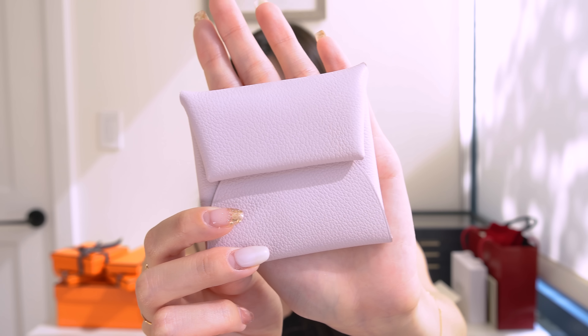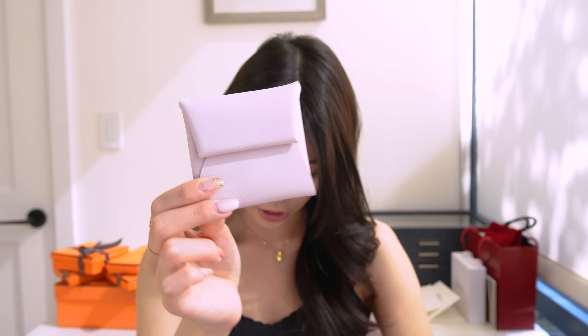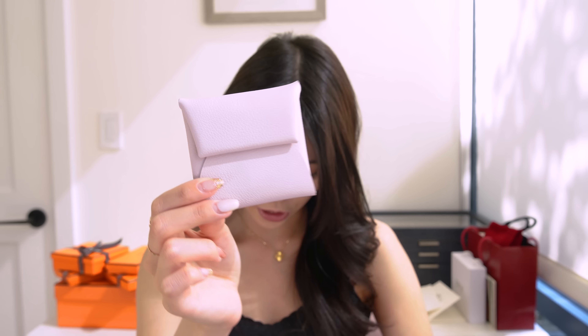Let's start with this smallest one. I've been obsessed with this color and I've gotten a couple of things in it. It is my very first Bastia in mauve pale. Isn't she so cute? This is in Evercolor leather, so it's a much softer leather than, for example, Epsom, which a lot of their smaller goods come in. It's very pliable and durable. I do hear that if you get something larger in Evercolor leather, it will start to deform a little bit and sag, but because it's a tiny little Bastia and I'm going to be careful with it, I think it's perfect. The leather feels absolutely divine — so supple and soft.